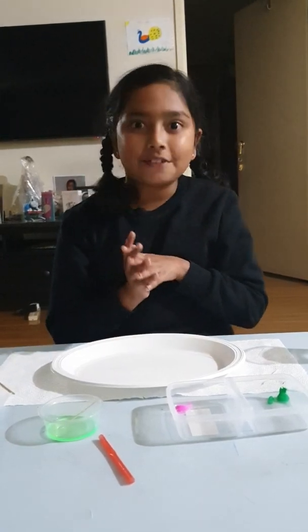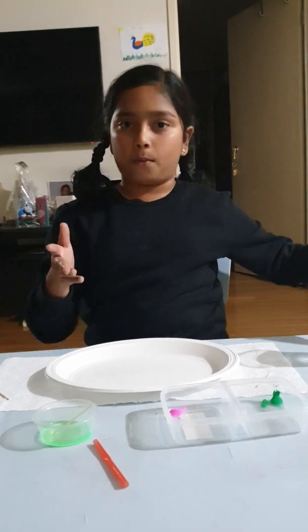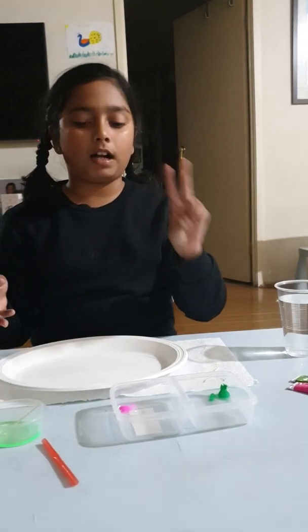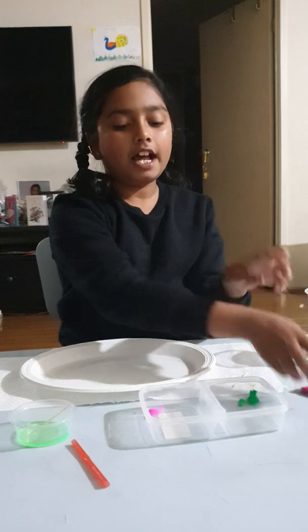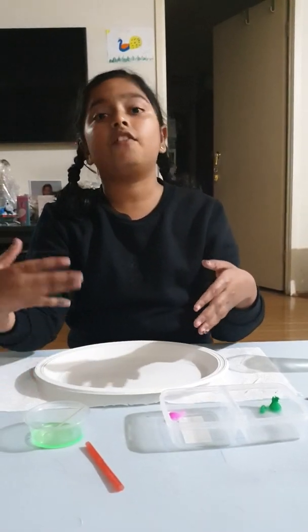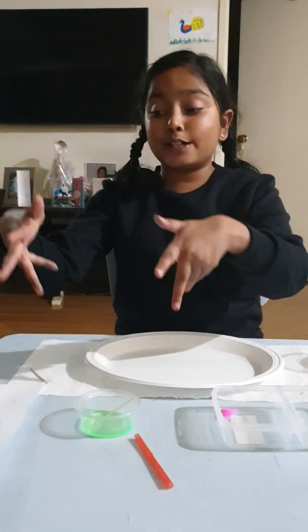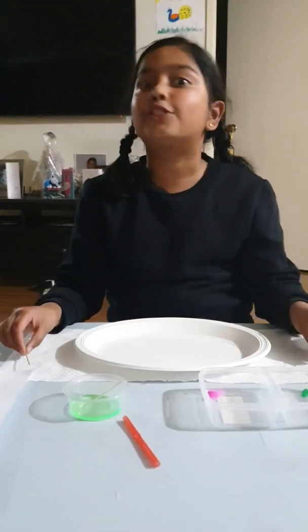So the equipment you need is water, some paint — like two colours you like. I picked hot pink and some green. And then you need like two bowls, actually three for the dishwashing soap too. So, dishwashing soap and paper and toothpicks and straws.